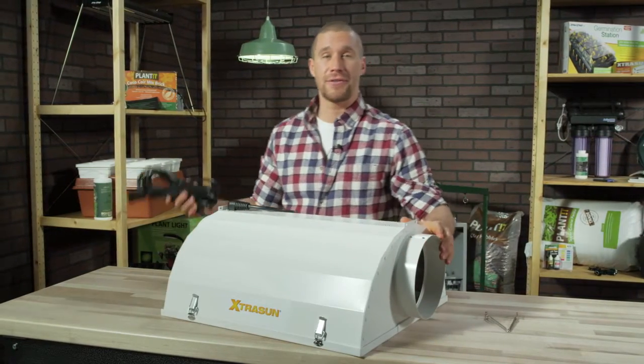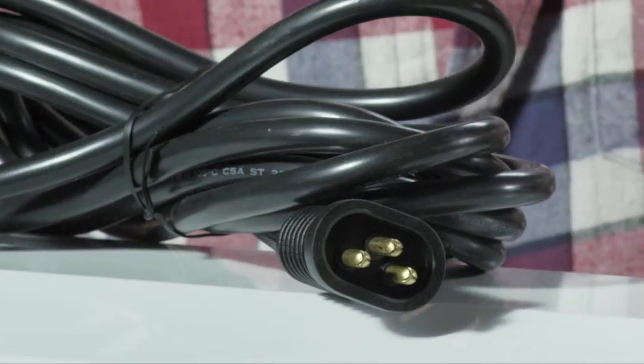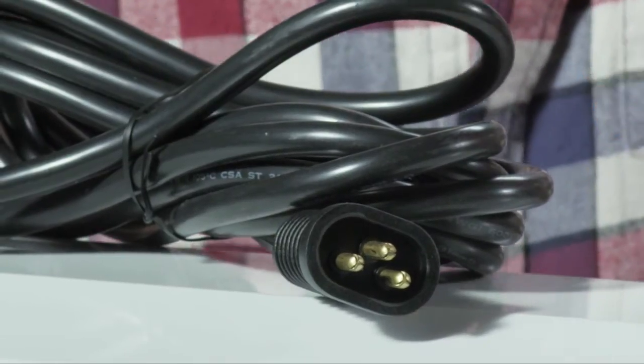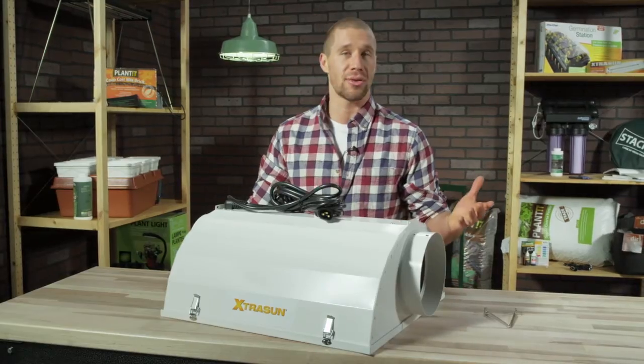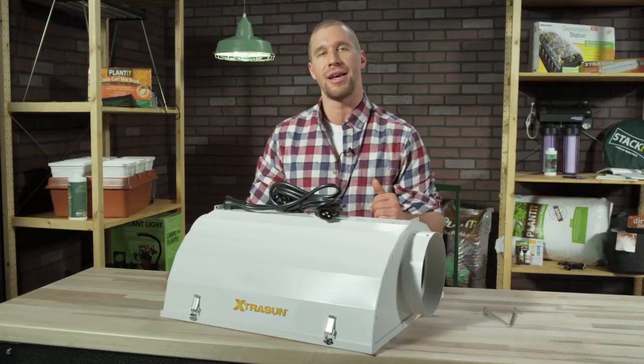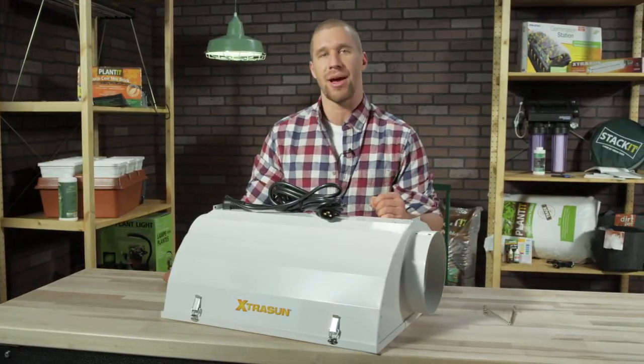There's also a 15-foot heavy gauge cable featuring our exclusive patented lock-and-seal connector to keep everything watertight and secure. All Extra Sun Reflectors come with a one-year warranty and are CSA certified for use with all our Hydrofarm ballast combinations.